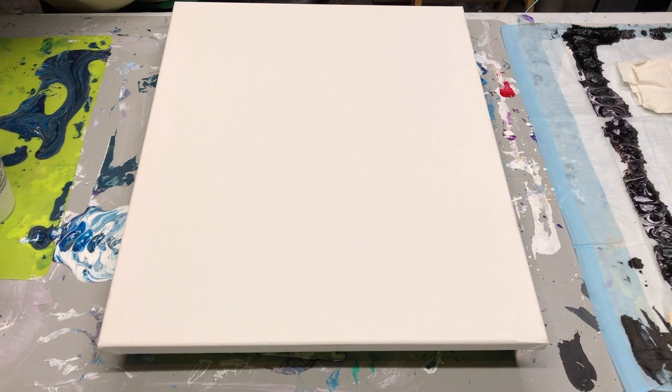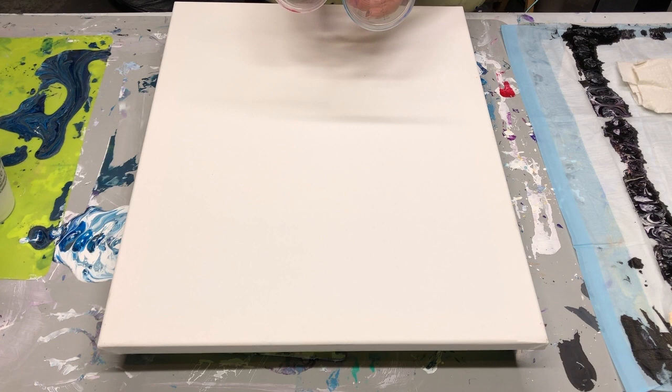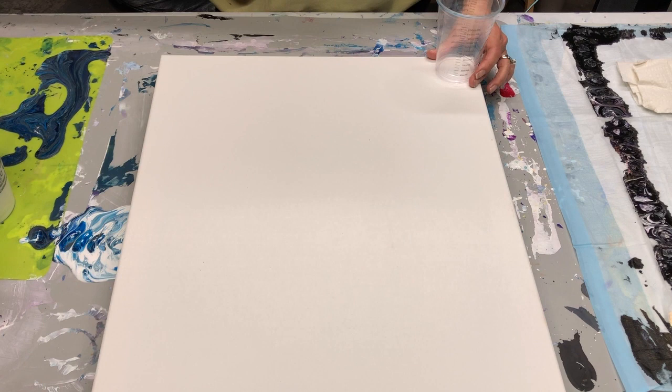So those are my colors. I'm going to layer my cups. This is a 16 by 20 canvas and I'm going to use two cups to do this sandwich pour. I need about 12 to 15 ounces. I'll start layering now. The first thing I'm going to do is put a thick layer of white.